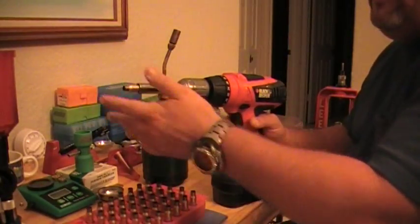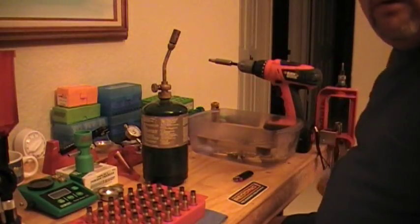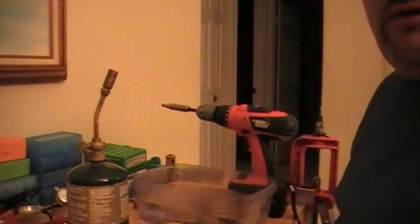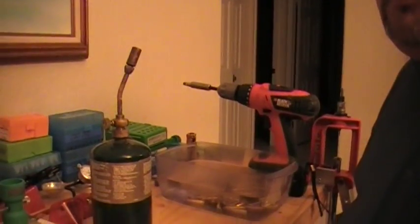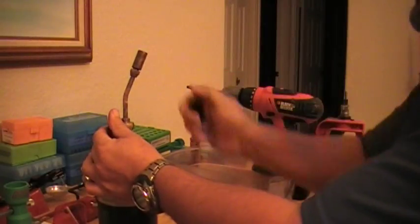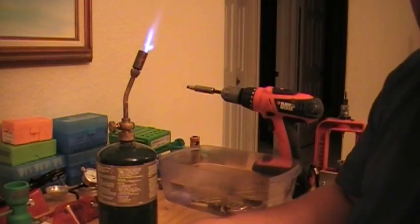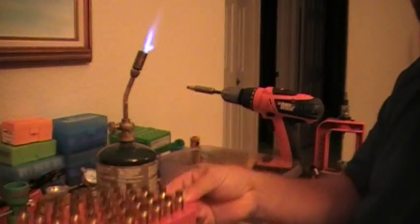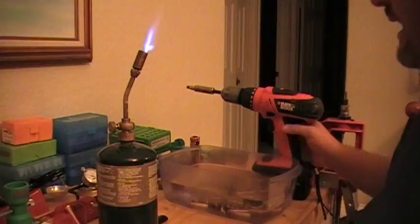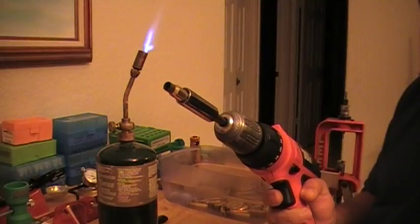Okay, right now we're going to go ahead and put the case on the socket. I think I have the camera right where you guys can see this real good — I'm going to bring it up a little bit and probably closer. Okay, I think that's perfect. We're going to go ahead and light up the torch. There we go — torch is lit up. I've got my cases, my loading block full of cases, and my container of water. We're going to go ahead and get started. I'm going to start doing my first case and we're going to continue.